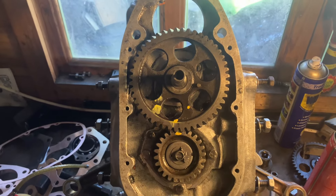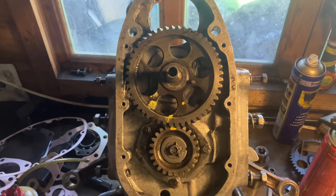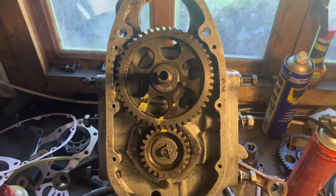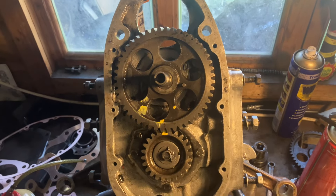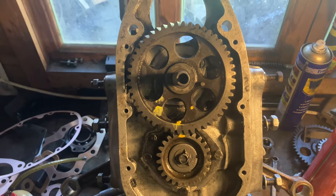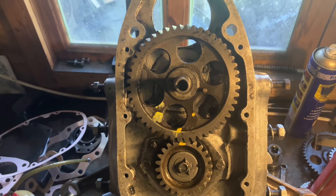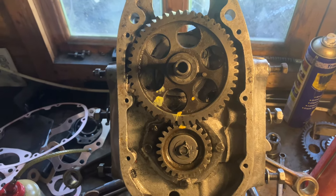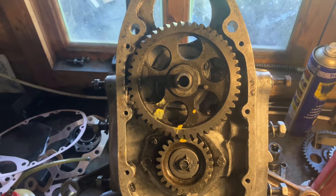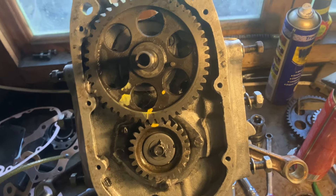Hello, it's the Man Mechanic here. First of all, apologies for the late videos — I've been working a lot lately and this is the first free time I've had for a while. The topic of this video: have you had problems with Chinese crankshafts and camshafts in BMW R71s, M72s, Dneepers, K750s, and Urals?